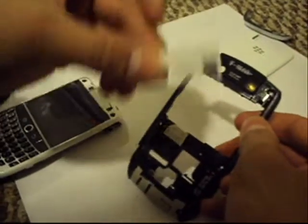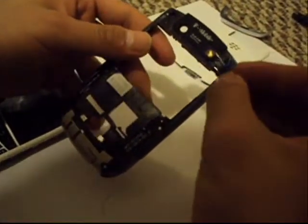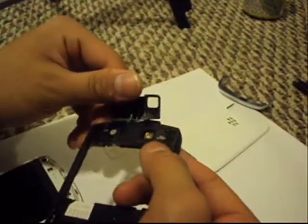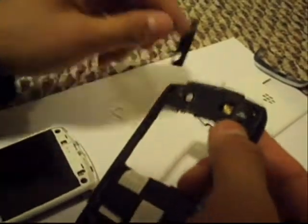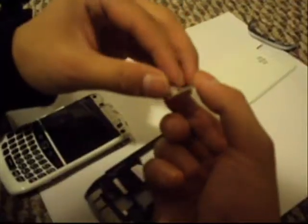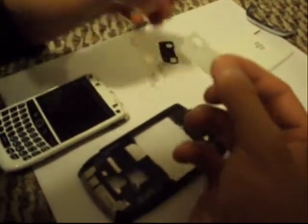Now we're going to take our back piece of the phone and replace it with a white version. This is all taped on, so what you do is you just use your handy dandy tack and just slowly get under this part. If you work it all around there, it comes right off. Make sure you get all these little pieces of tape off because they can be really annoying once you put the new piece on. So now we just take the protective film off this white piece and nice and slowly, gently, attach it onto our BlackBerry.